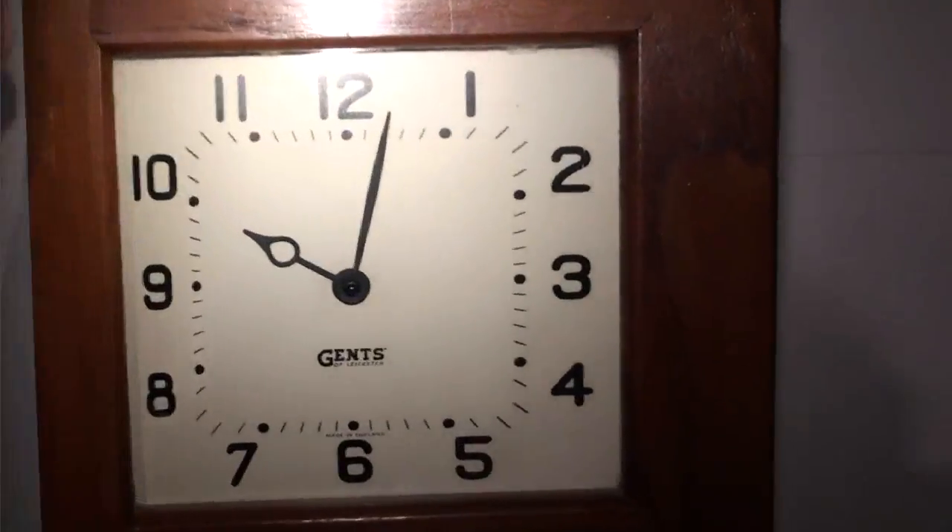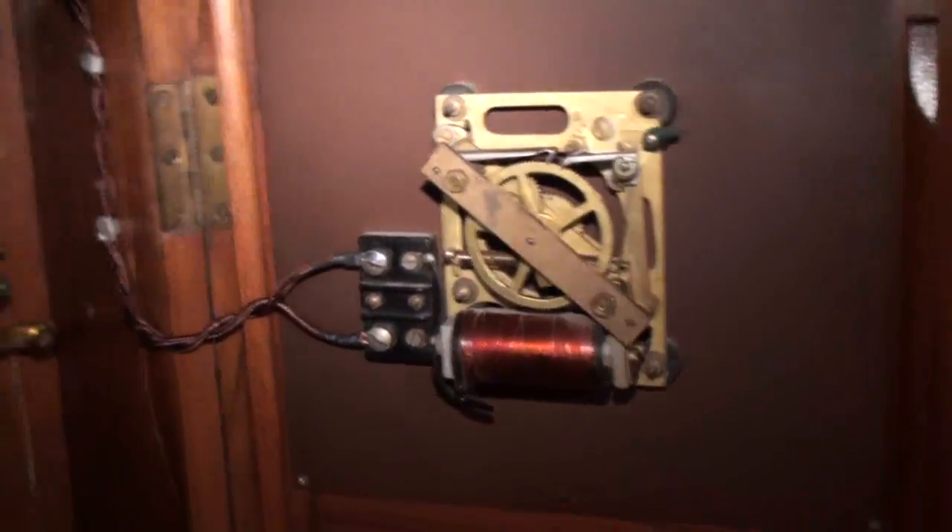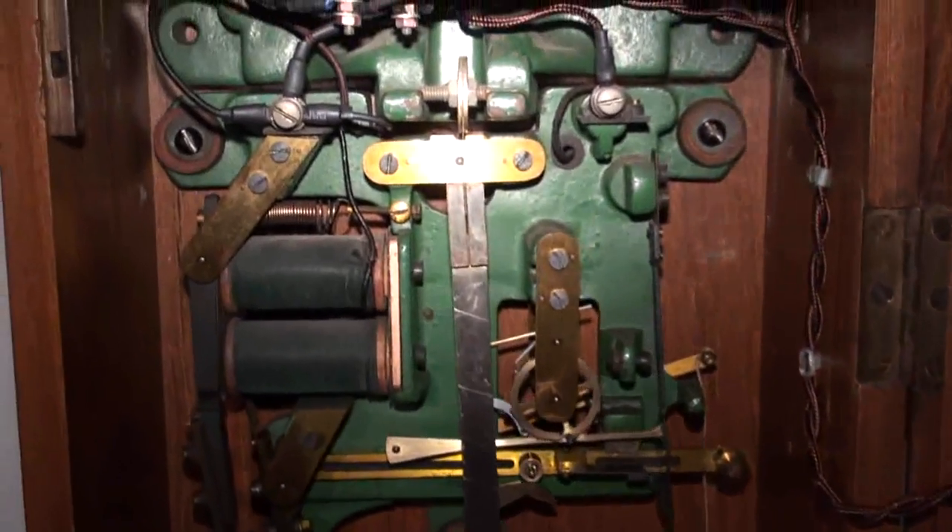So let's open the door. The slave movement mounts on the back of the door, which powers the hands, and then over here is the master movement itself.